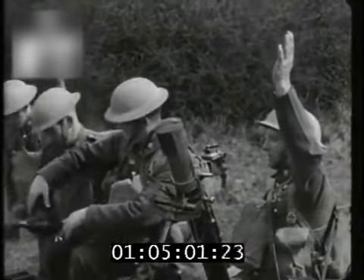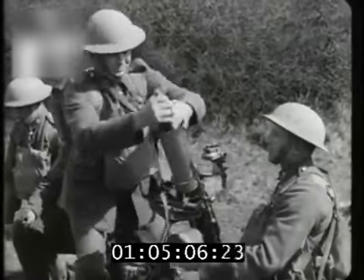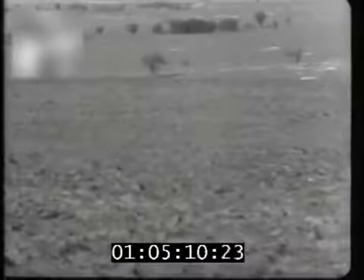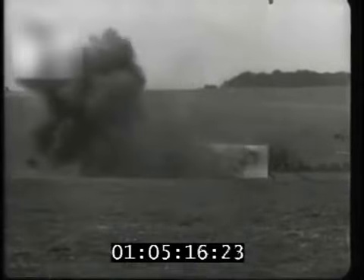The commander orders the necessary corrections and another bomb is fired. Watch the destructive effect of the HE bombs.